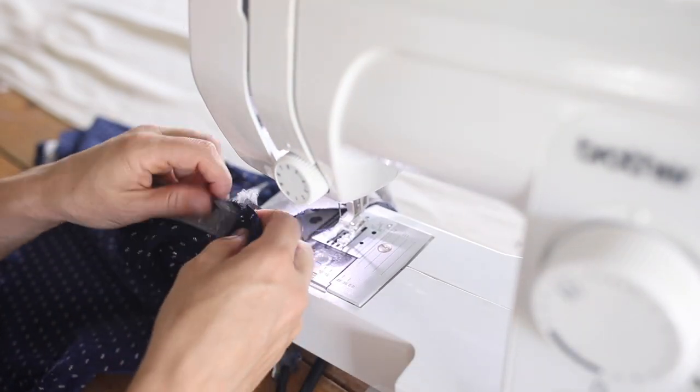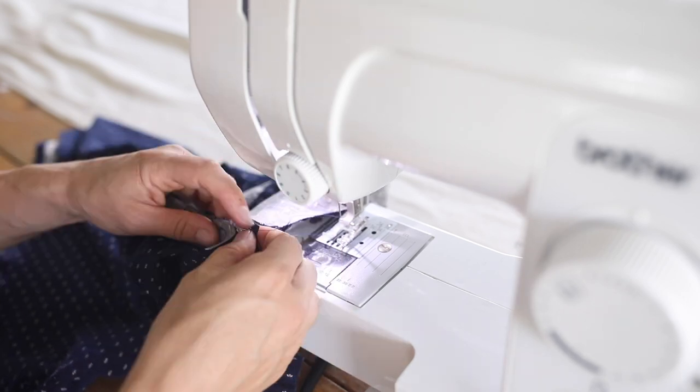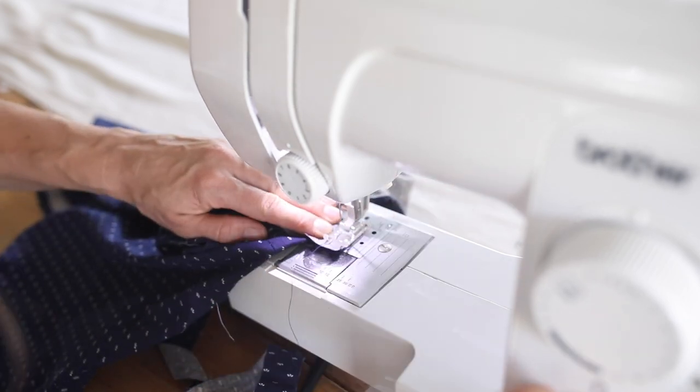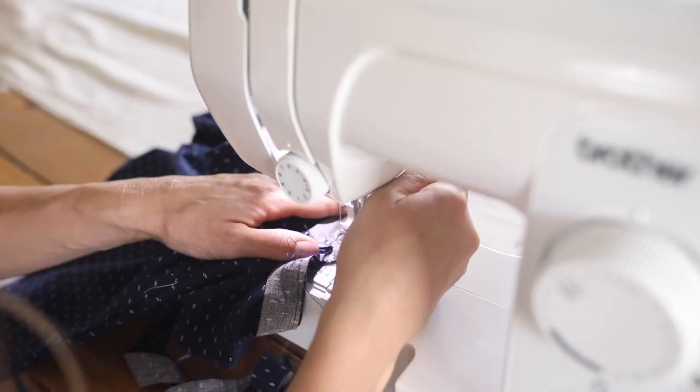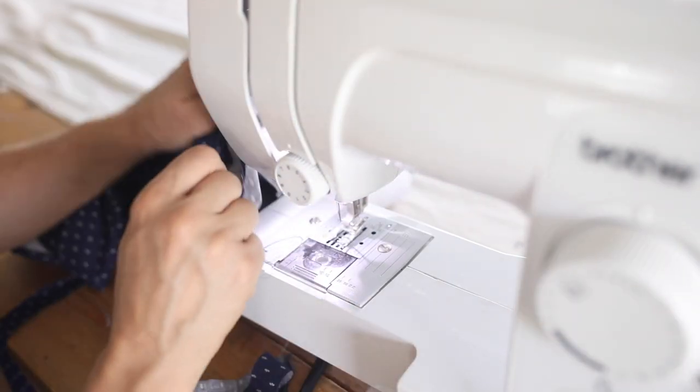On the armholes, I trimmed the ends and sewed them together so that they met and formed a circle. I do this by going most of the way around and then seeing where they meet up and sewing them in place. This just eliminates any guesswork.